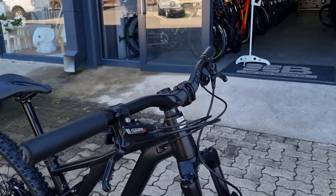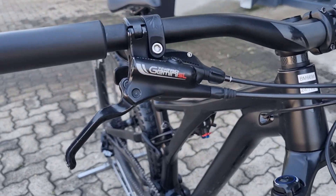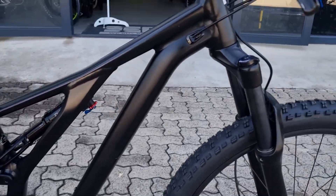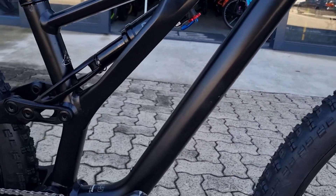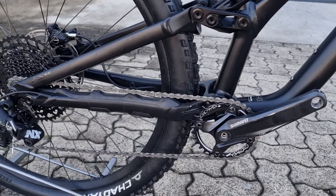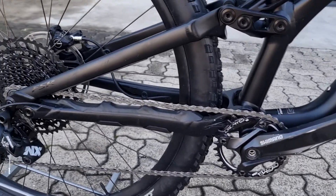It also has a set of Tektro Gemini SL hydro brakes — really strong, good stuff. This is a 1-by-12 NX groupset with brand new components: a new chainring, chain, and cassette fitted to this bike — amazing value for money.